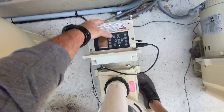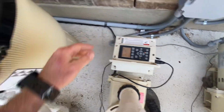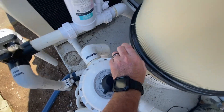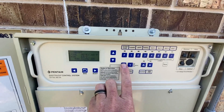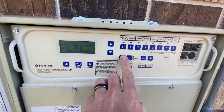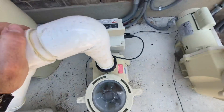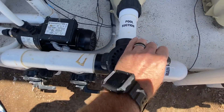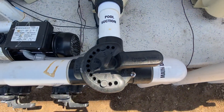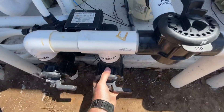One more rinse. Alright, that's it — filter is backwashed. Now we can come back over here and put the system back into auto. Heat pump's gonna kick back on. This one's gonna come back on the line. Before, the skimmers were closed since there was no water in the pool last time I was here. Normally this handle should be pointing towards the pump so it opens up these valves here.